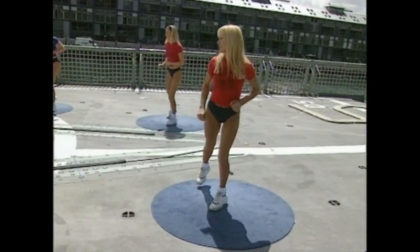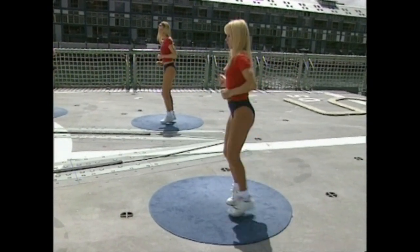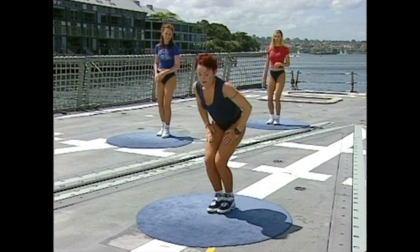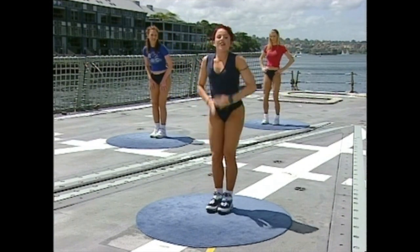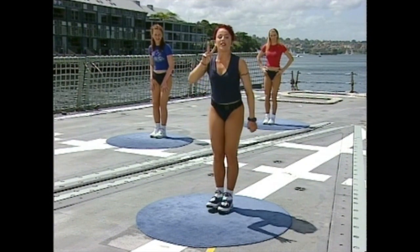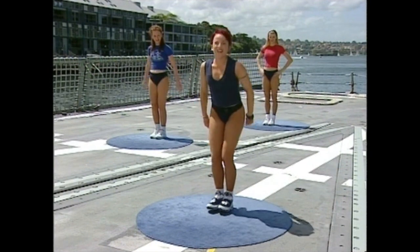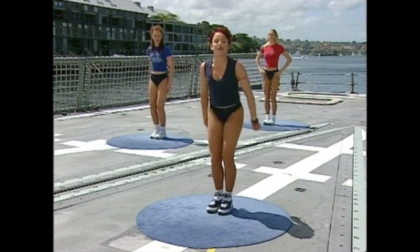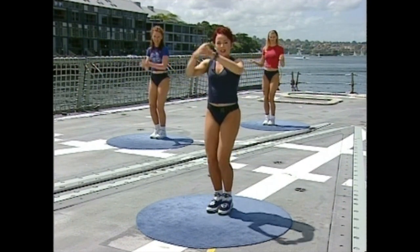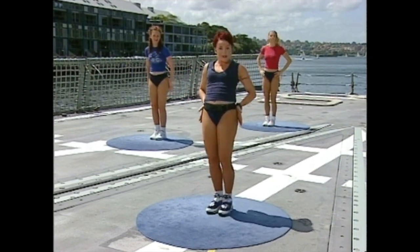One, two — tap the heel. Again. Hold it here, feet together — hold and bounce. We've done a lot with the legs, let's work on our arms. Two claps in front, one clap behind, and then in front. Hold it there. So two in front, one behind, one in front — go. One, two. Back. When you do the one behind, push your hips forward.